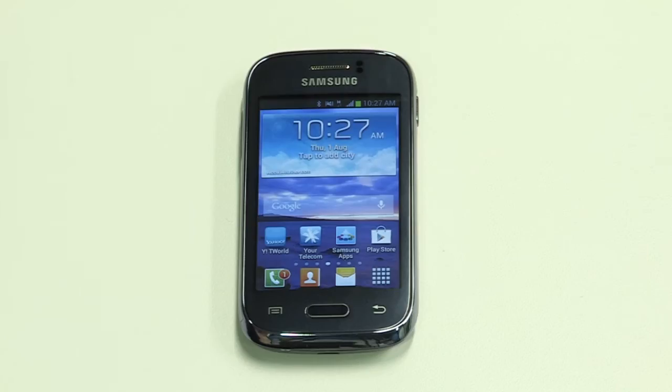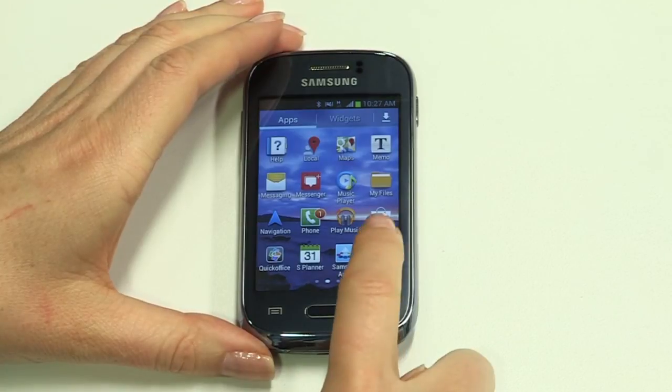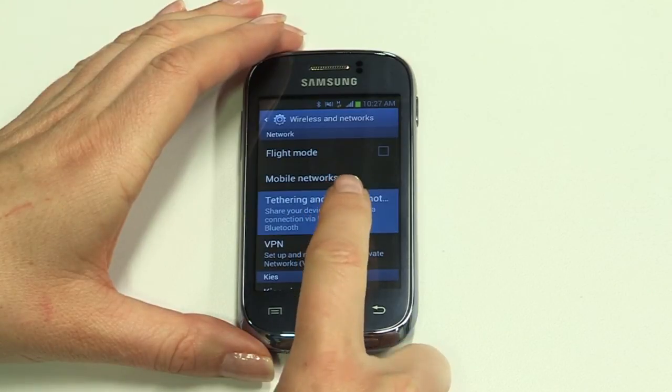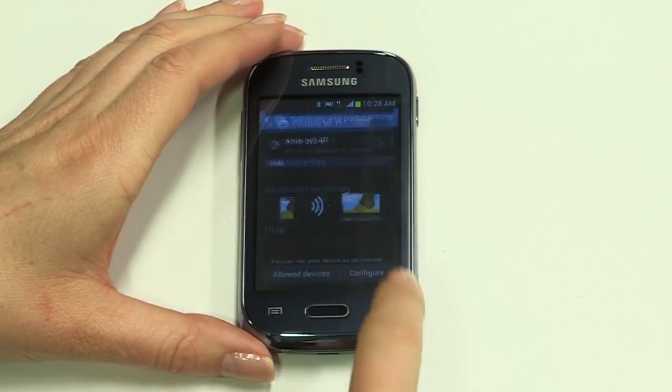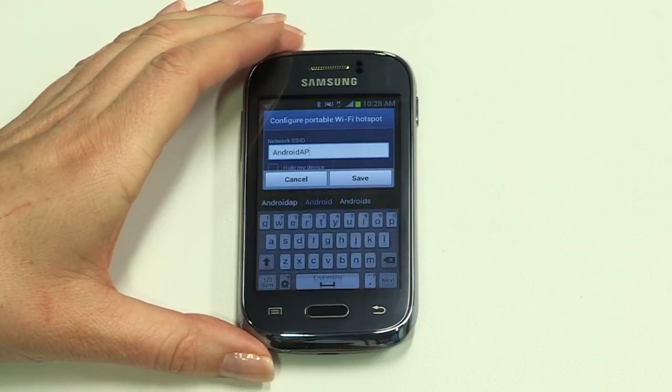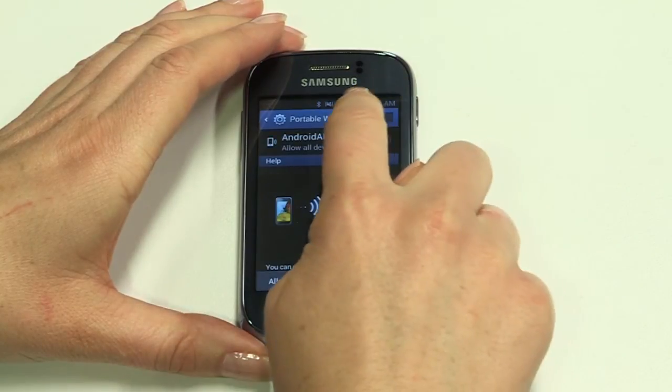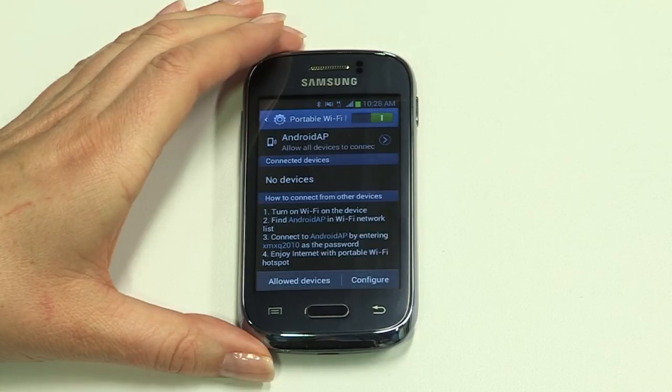Your Young is a handy business tool, but did you know it can turn into a Wi-Fi hotspot too? When you're out and about with another wireless device like a laptop or tablet, you can use the data connection on your Young to connect other wireless devices. From the home screen, tap the app icon, then Settings and More Settings. Now tap Tethering and Portable Hotspot, then Configure to set a new password if required. Then tap Save and swipe to turn your portable Wi-Fi hotspot on and off. On your other wireless device, turn Wi-Fi on, select your Young's network name and enter the password to connect.